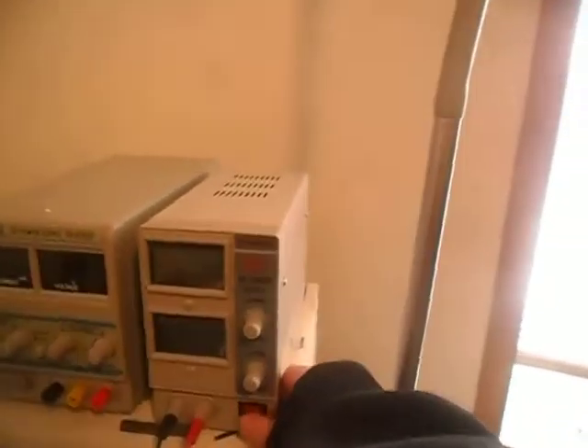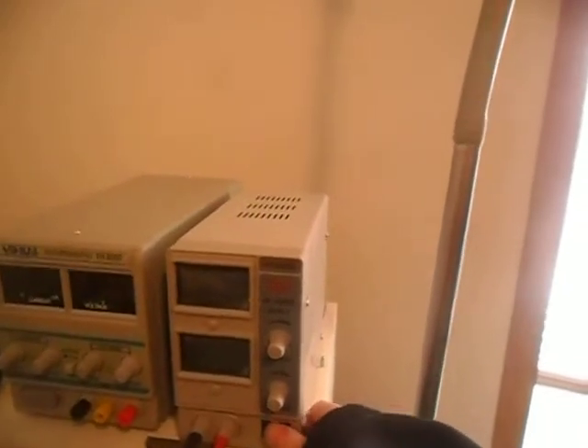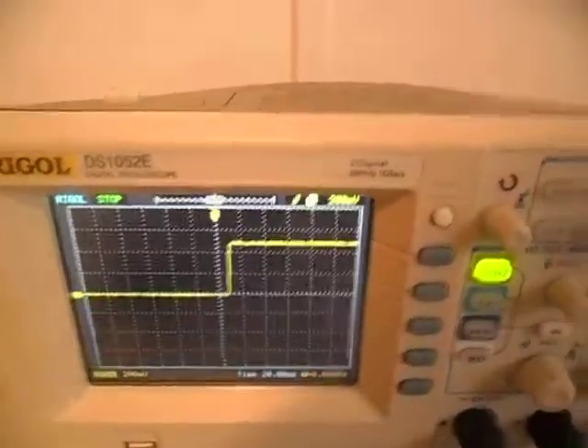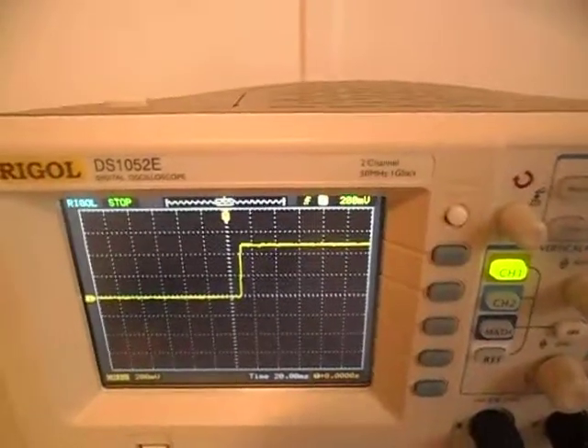We're going to turn it on — both set to half amp. There you go. And on the startup, it looks fine. That's how it should look. That's what I expect from the specs that were listed.